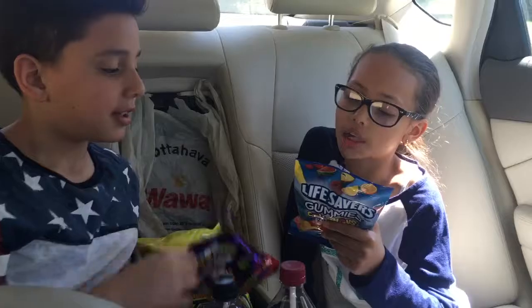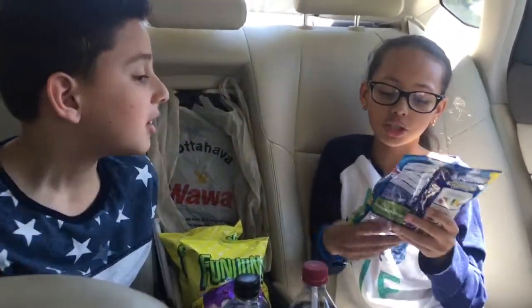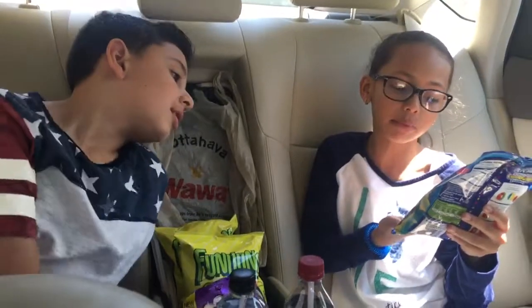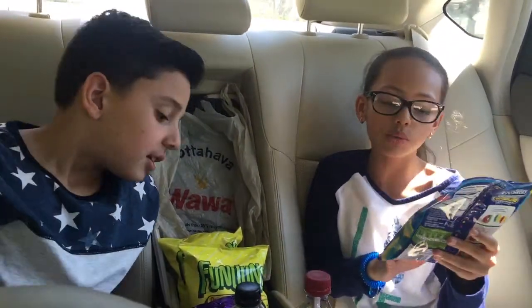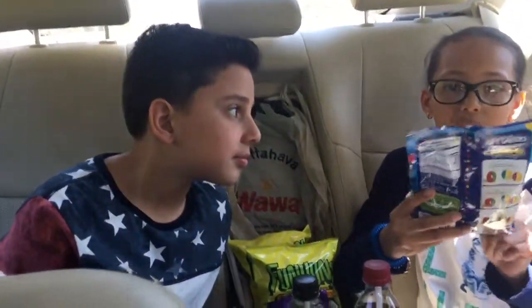And then there's mine, which is the Lifesaver Gummy Colorsions — two flavors in one. There are three types: raspberry lemonade, cherry watermelon, and pineapple punch. The reason why there are two flavors is because they're combined together — like raspberry lemonade has raspberry and lemonade mixed together.